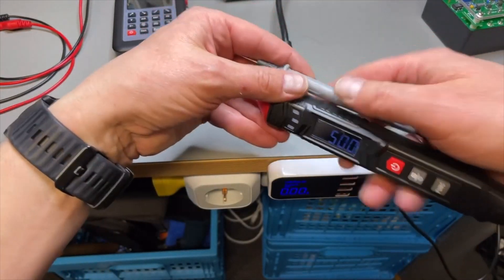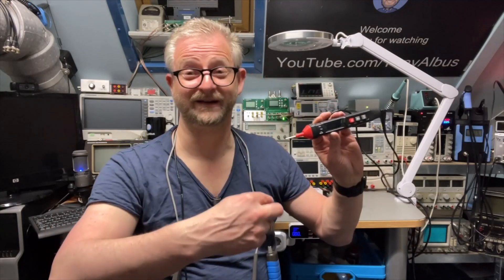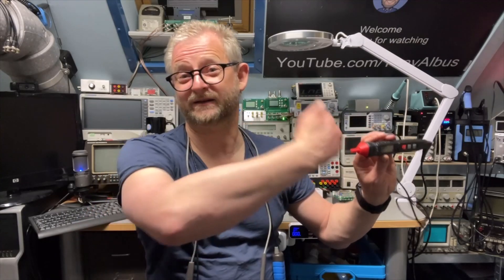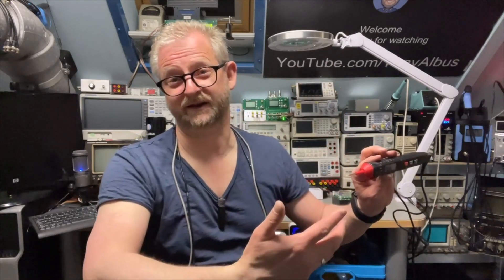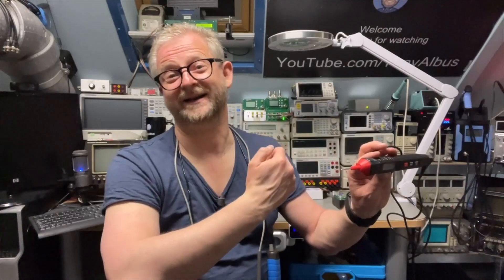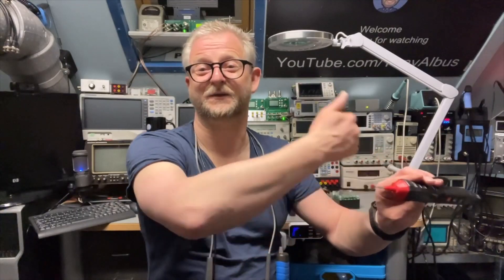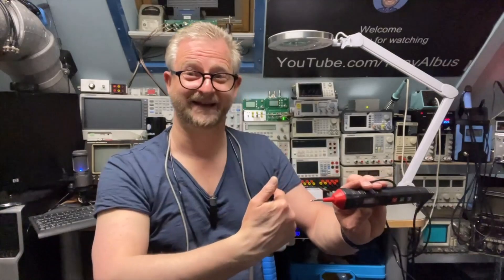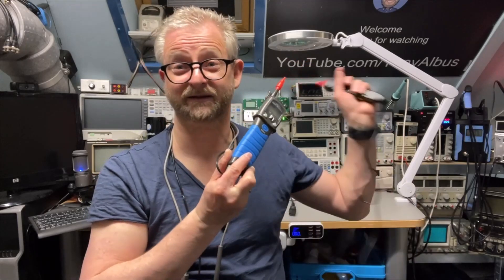Now I'd like to go downstairs to test the phase sequence feature, which will detect right-turning or left-turning rotation. I'll test it first from left to right — phases one, two, three — which should show right-turning as is the standard here in the Netherlands. Then I'll test from right to left — three, two, one — and this device should then report left-turning instead of right.